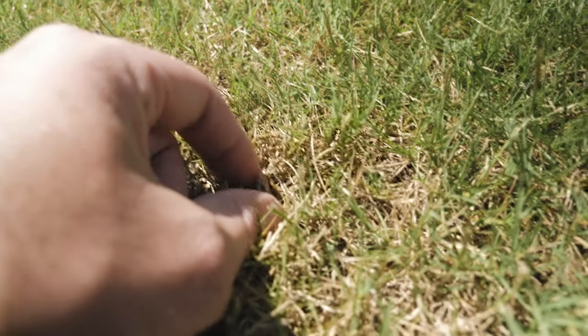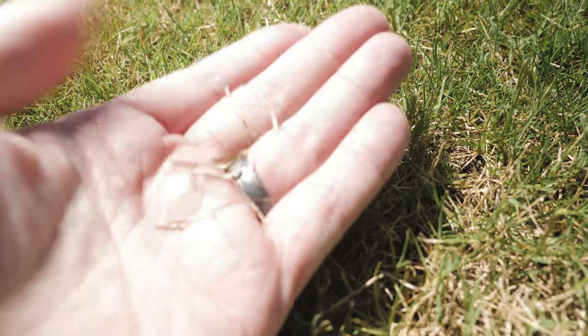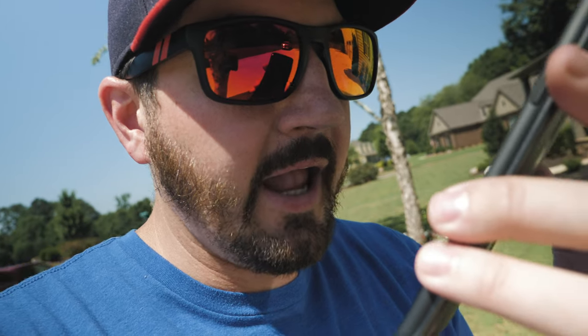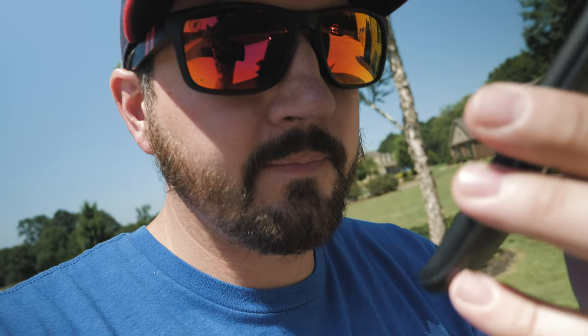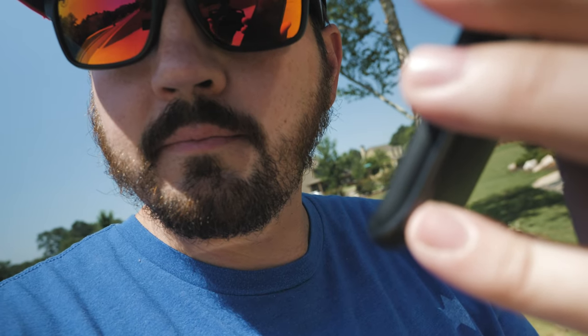Two things to check: let's check this. Hey Bixby, what's the high temperature today? Today the high temperature is 96 degrees with 47% humidity. Dethatch time.